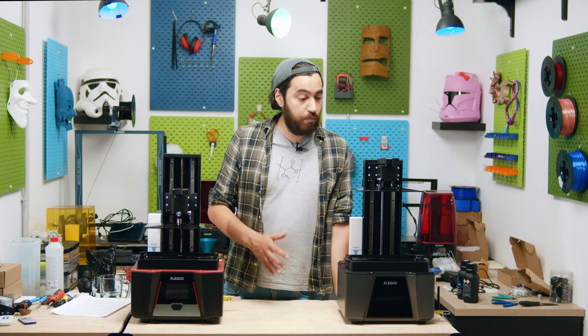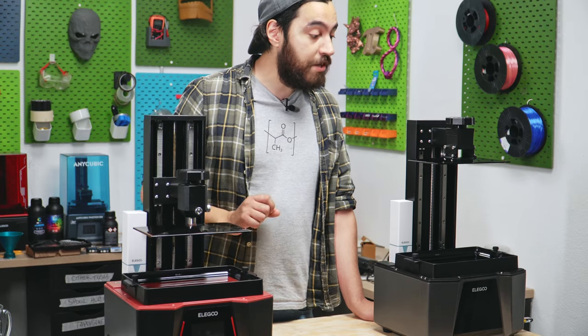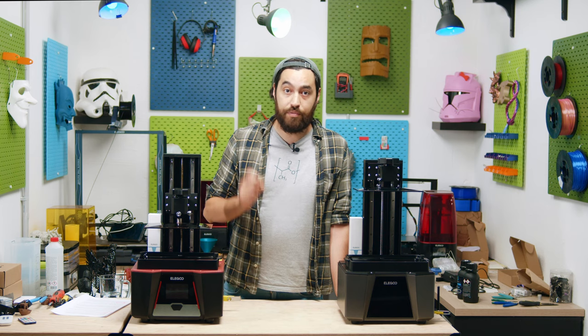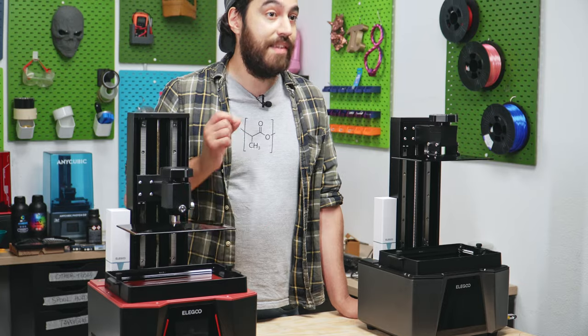Having a printer this big and reaching 150mm per hour is not to be sneezed at, especially when considering the Mars 3 Pro had a top speed of 50mm per hour and the Saturn II had a top speed of 70mm per hour.